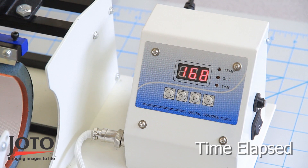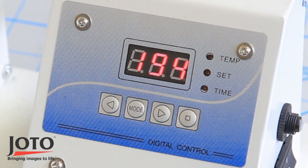You will see the temperatures slowly rising on the LED screen. When neither the temperature set nor time light is on, the temperature reading on the LED screen is the current temperature of the mug press.